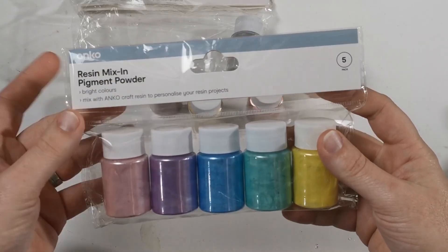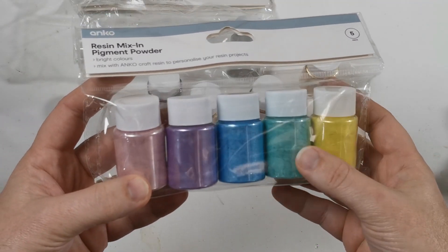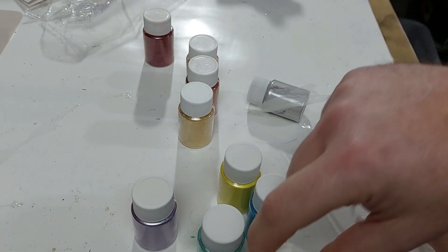The second pack that they have has more of a pastel color range. They've got a yellow, green, blue, purple, and pink.